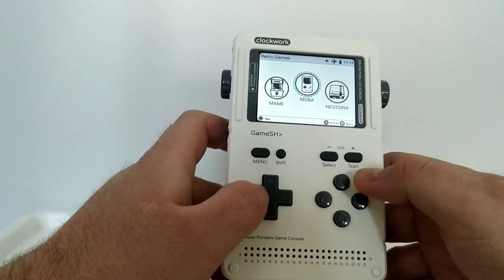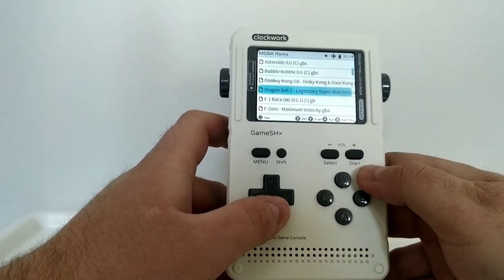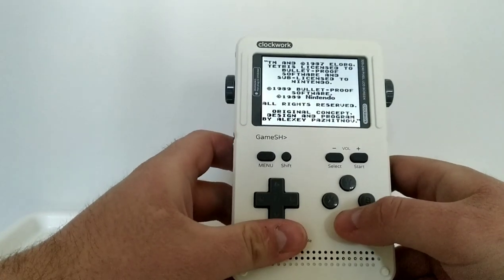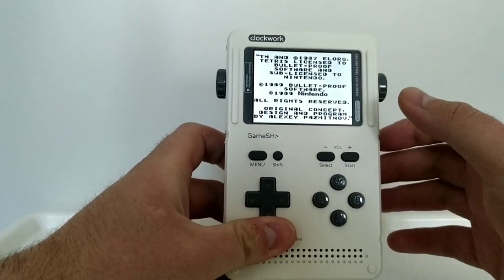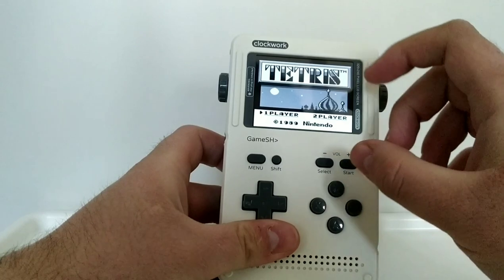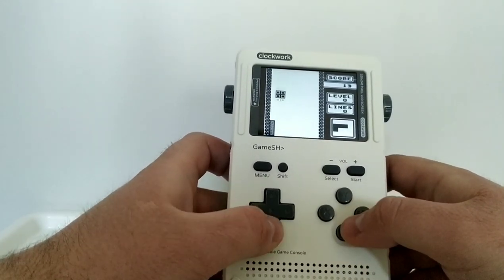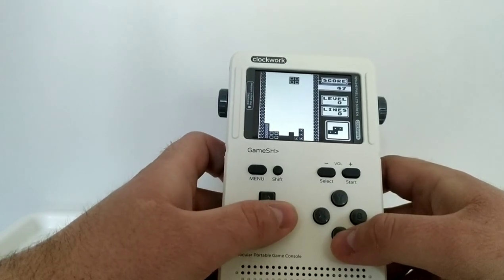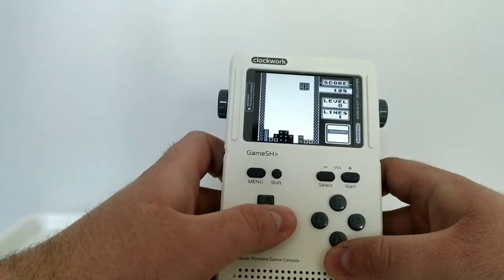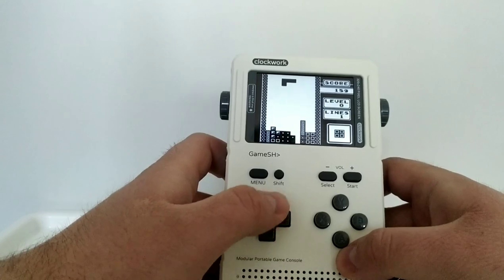Let's go into retro games and start with the Game Boy emulation. MGBA is capable of running Game Boy, Game Boy Color, and Game Boy Advance games. Starting with Tetris on the original Game Boy — I've changed the RetroArch settings to get a full screen rather than the original aspect ratio with black bars. Performance is really nice. Before the update it was stuttering like crazy, but now it's very close to the performance of the original Game Boy, and you've got that lovely backlit screen with much nicer picture quality.